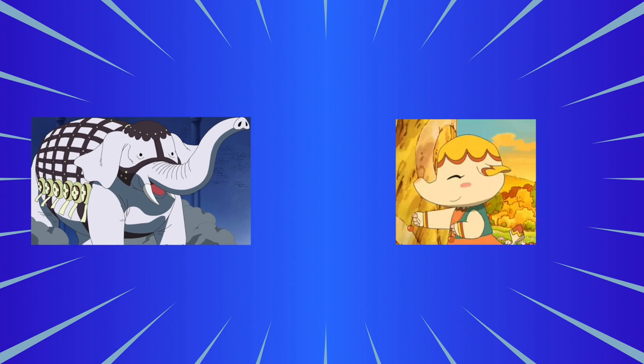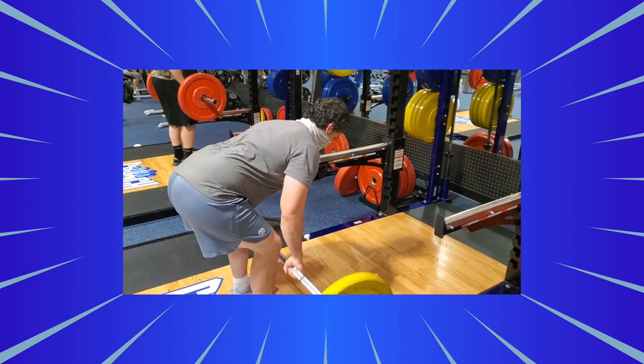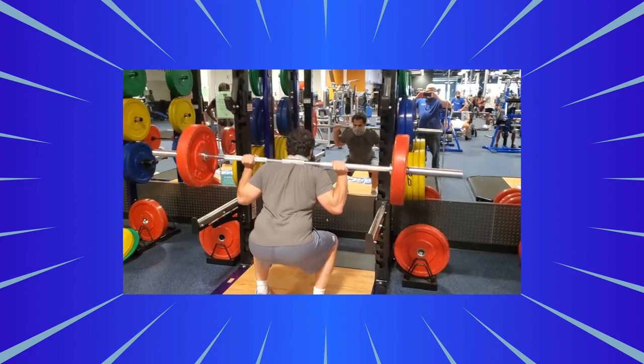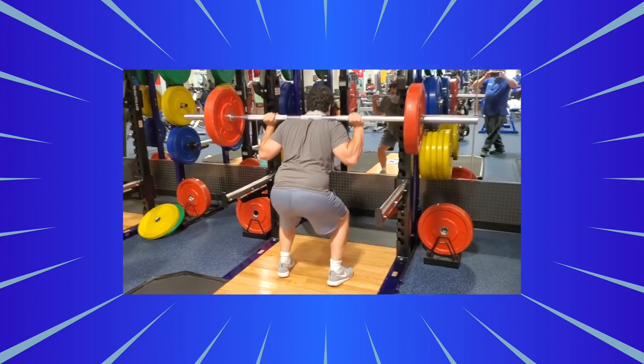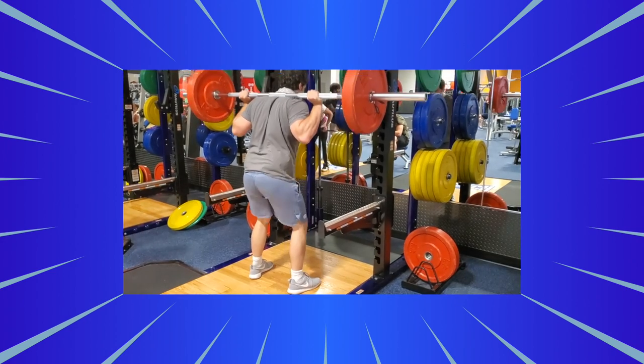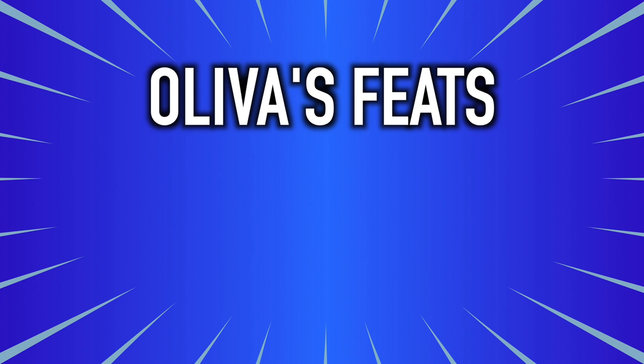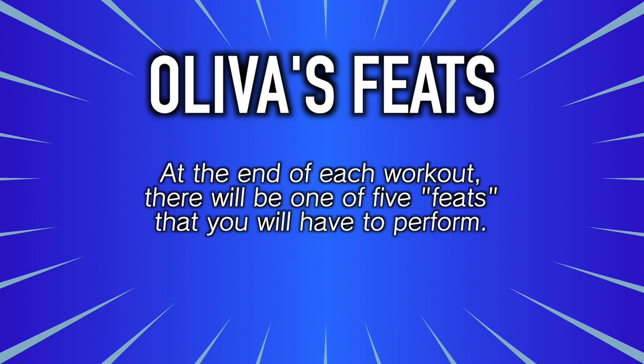Let's address a couple of elephants in the room. First, there is a serious lack of hinging movements — i.e., deadlifts — in Oliva's program. He does do bent-over rows, so he maintains a hinged position while lifting, but that's about it. All his leg work comes entirely through various types of squatting. While that's fine if it suits your goals — he was obviously awesome as a bodybuilder without them — the character of Oliva has specifically been shown to deadlift. So along with some other things we see Oliva do, I'm going to add a little spice to this program: Oliva's Feats. At the end of each workout, there will be one of five feats to perform, meaning you'll do one of those feats twice in a week since the program is six days a week.